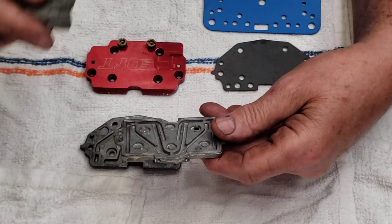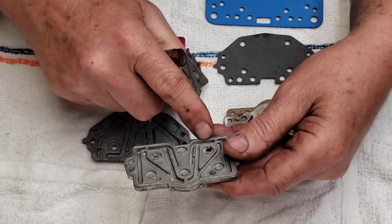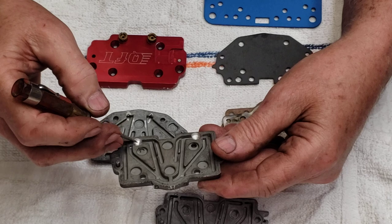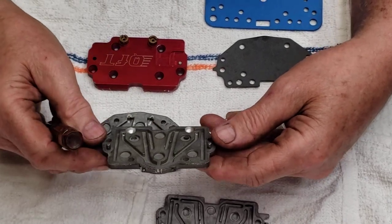Here's one that I modified myself. I don't like it being this small area right here, so I've just opened it up right in front of where the venturis are and just gave it a little modification there.